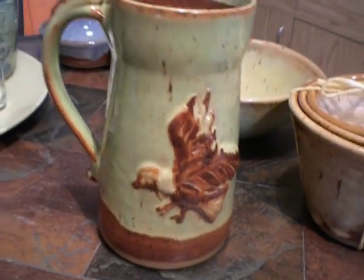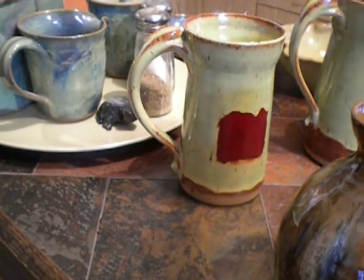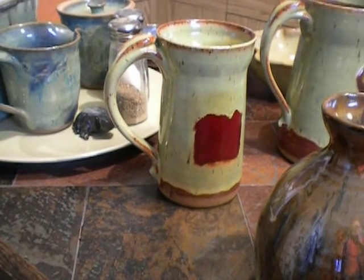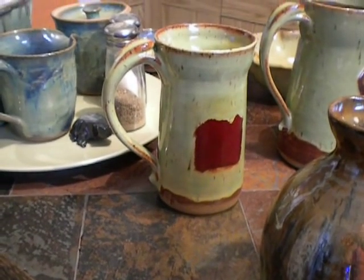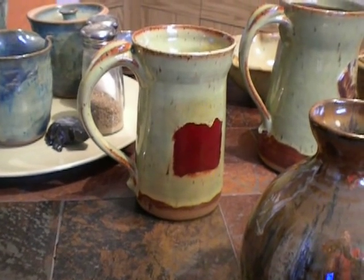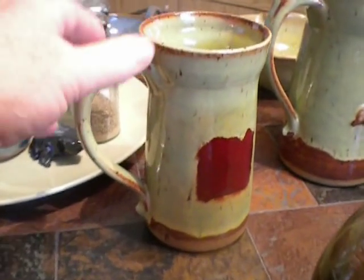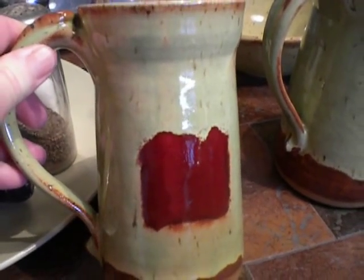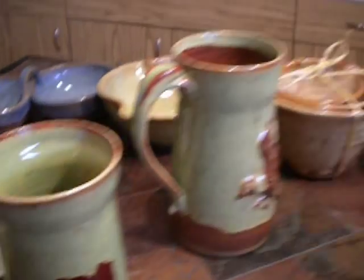And then my burgundy square — I should have, should have done what I was thinking, which was to wax raw clay around the edge of the square just to give the spring green a little wiggle room. And I didn't. So it doesn't really look like a square. My husband just said, why didn't you just cut out a square and put it on like you did the eagle? And I thought, oh, that would have done it. Anyway, it was a fun attempt, and I think it will be a good idea. I just have to do it again. So this will be my burgundy square beer mug.